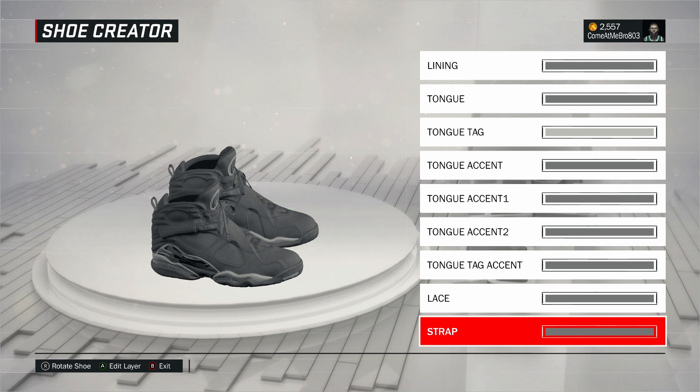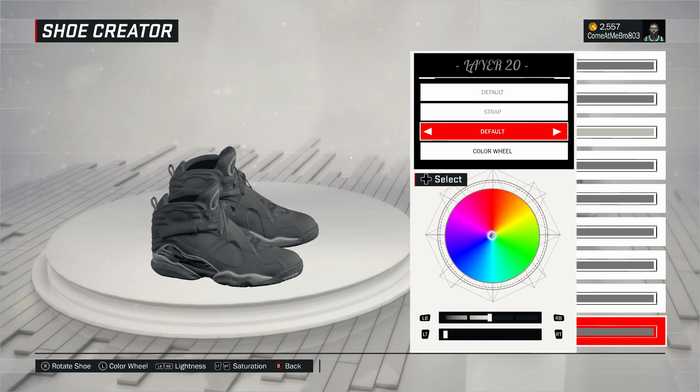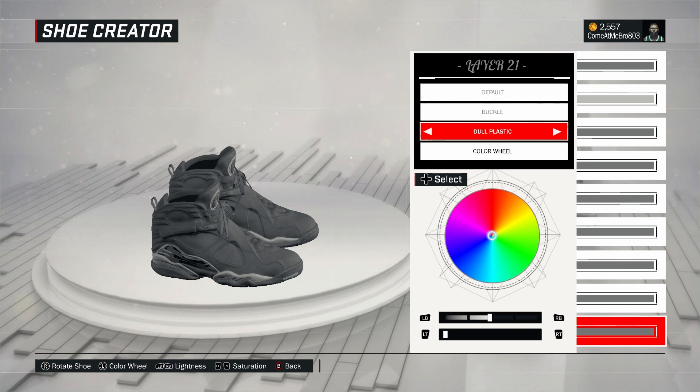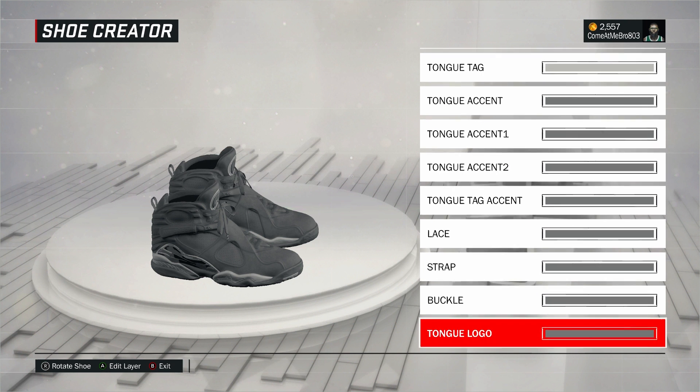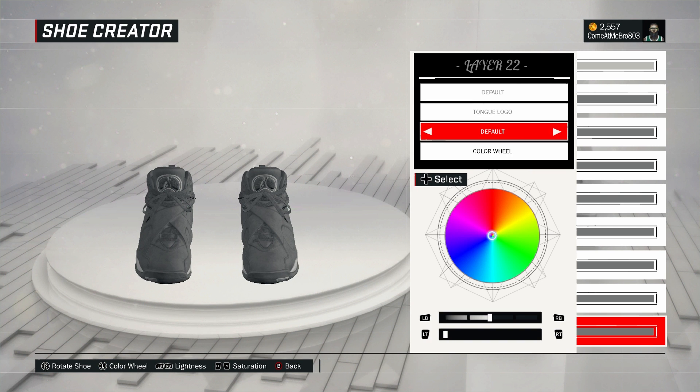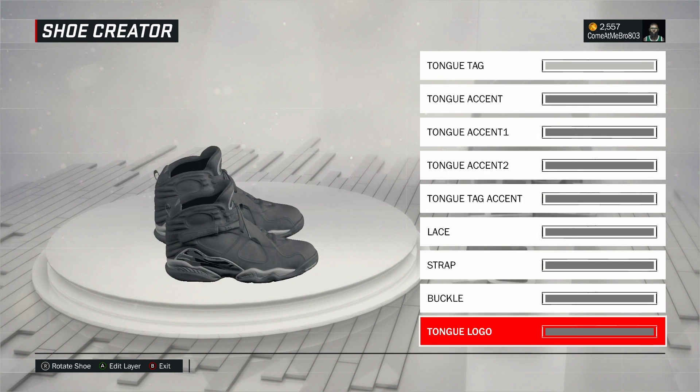Next one, strap — turn your shoe around to the side. Went to fall on that, went over to recent colors, and chose that gray. Something different here — I went plastic on my buckle, went over to recent colors, and chose that gray. Next, tongue logo — turn your shoe around to the front. Went to fall on that, went over to recent colors, chose that gray. Very hot shoe, I'm definitely copping this.